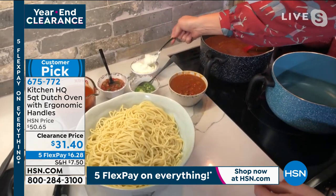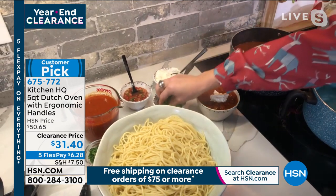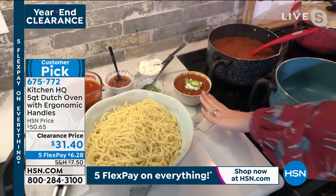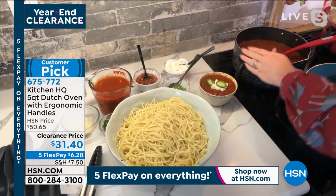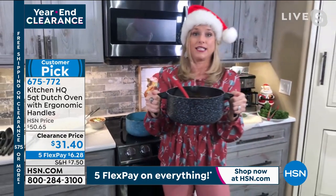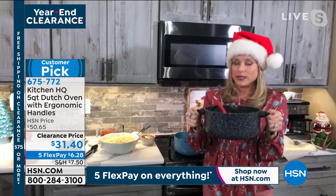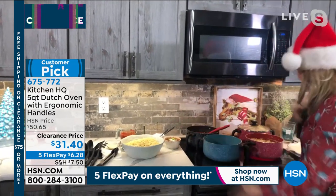These stay-cool handles make it simple to pick up and they're so easy to use. You can take this tableside, put a trivet down, and it's going to retain that heat. It's so pretty you'll want to serve right out of it.